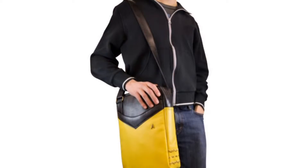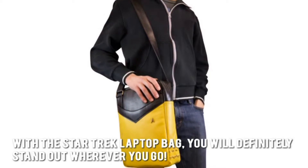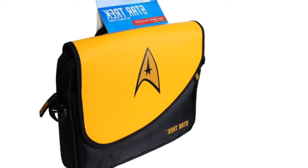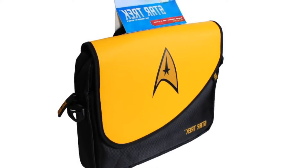Here's our conclusion. With the Star Trek Laptop Bag, you'll definitely stand out wherever you go. Thanks for checking out our review. To find out more about this product, click on the link below this video now.